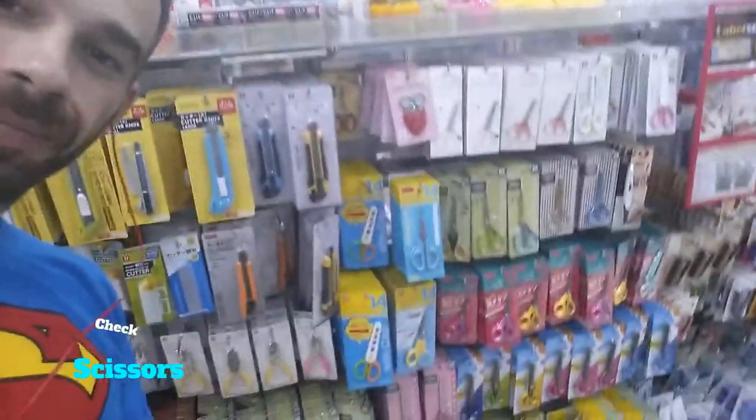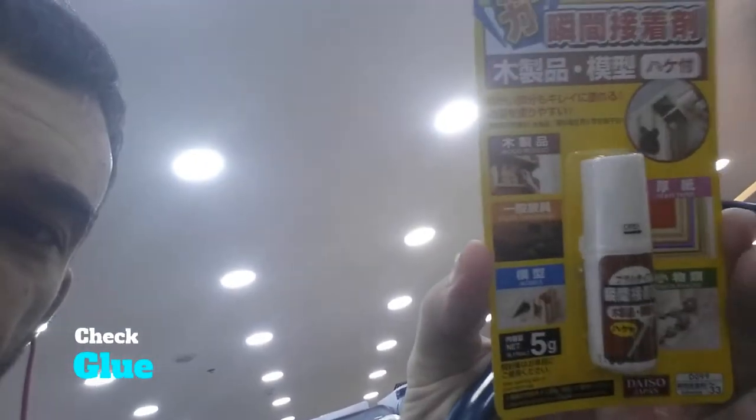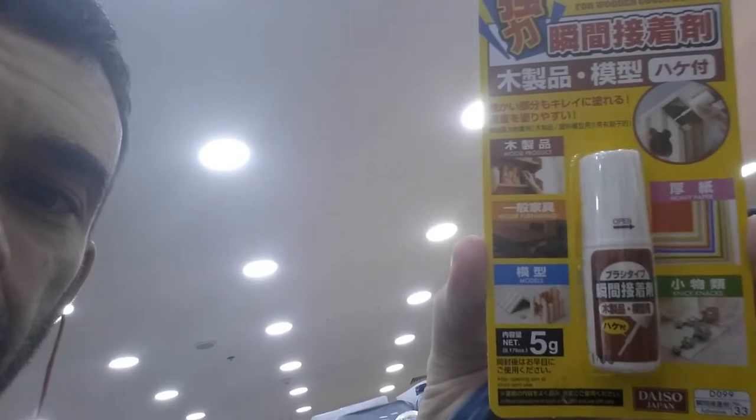All right, score! Check this out — found some scissors. I'm just going to pick a pair of scissors to cut pictures out of the magazine and what have you. Go find some glue, picture board, all that fun stuff. Score with the glue — check this out. Some type of brush-on glue to keep things nice and tight.